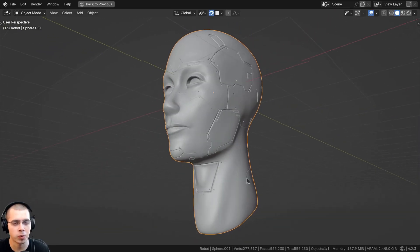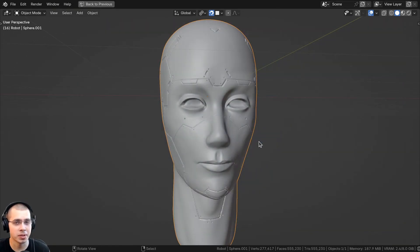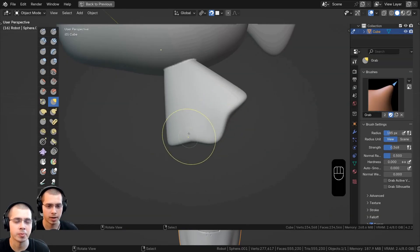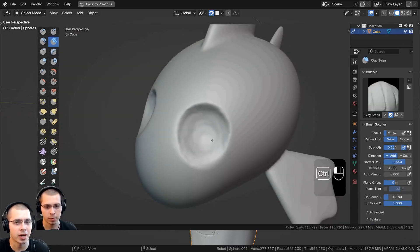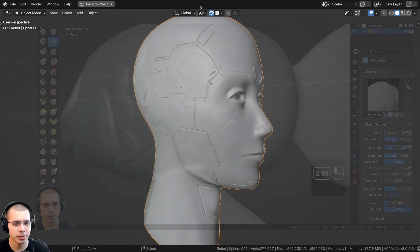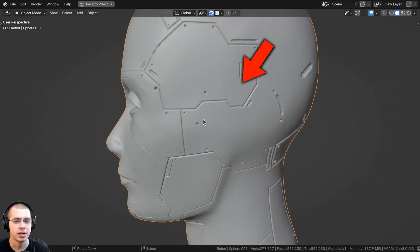The first thing I started with was sculpting the face, using my Wacom pad tablet to sculpt this. If you're a beginner to sculpting and want to learn the basics, I recently put out a sculpting for beginners tutorial where I show you all the basics and how to sculpt a cute stylized fish. I didn't want to make it super detailed because I wanted it to look like a humanoid robot — similar to human, but not super detailed.